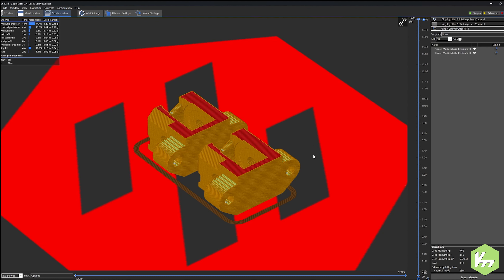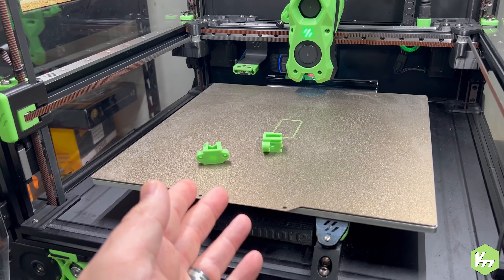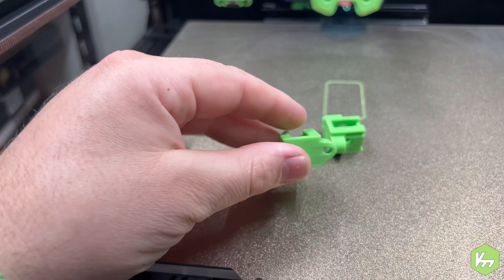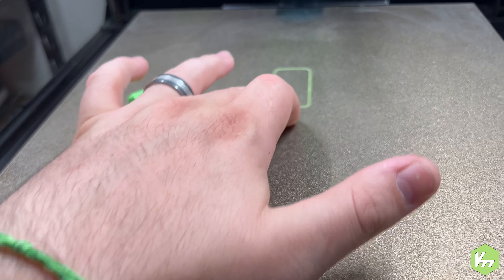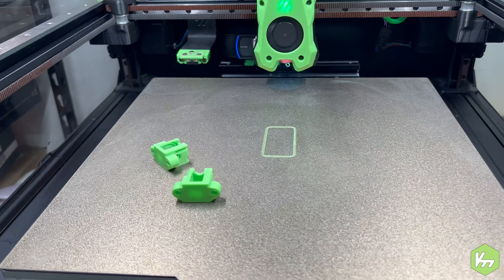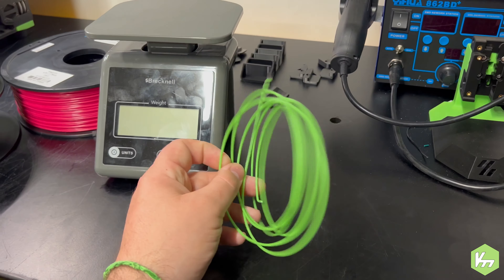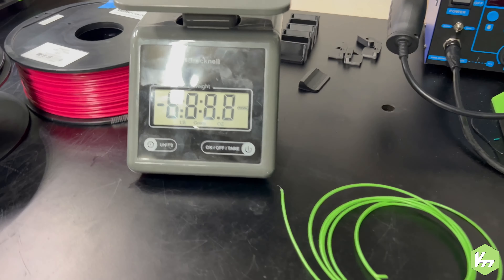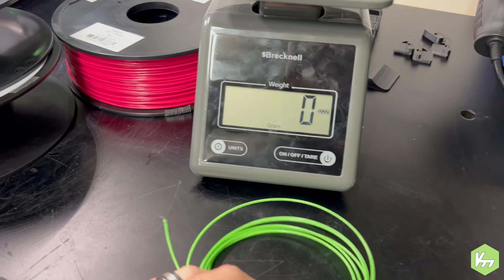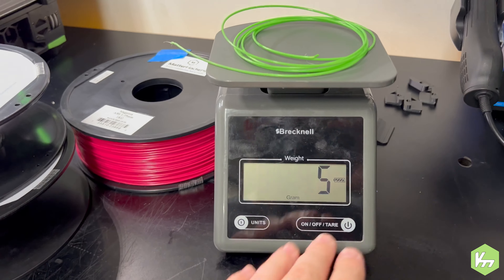The parts did finish correctly and are 100% printed. As I drop parts all over the place, I can tell I'm getting too much bed squish, so we'll have to address that later. Let's see how much filament is actually left — this is what remains. I'm actually excited I was able to print those parts because I thought they used a lot more filament.